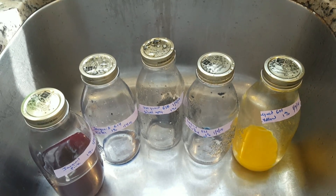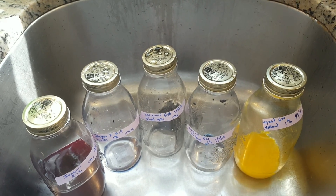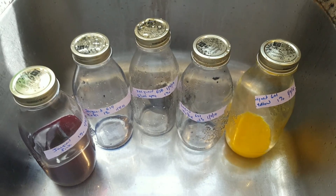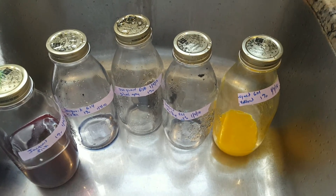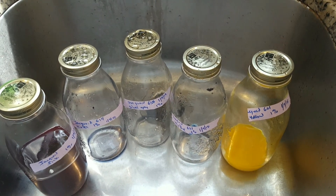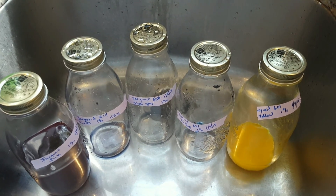I think that making your stock solutions and using them over a short period of time makes sense. If you're going to be dyeing like a dozen skeins in one colorway, make your stock solution when you're doing that so you have consistency. Having these remain for months at a time might not be the best idea.